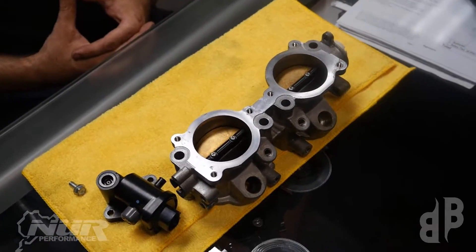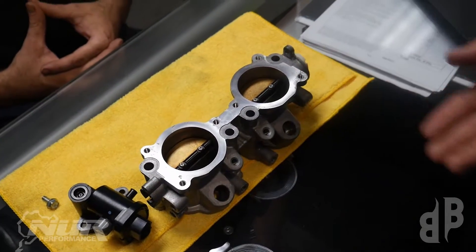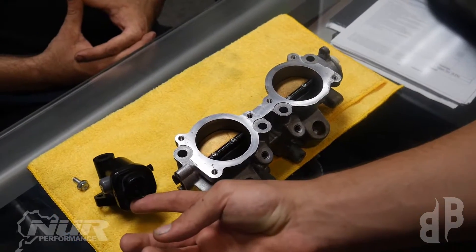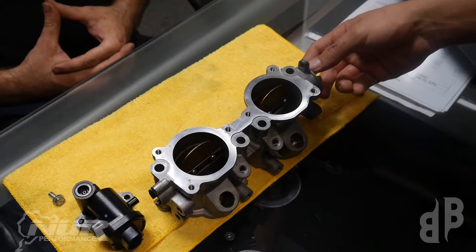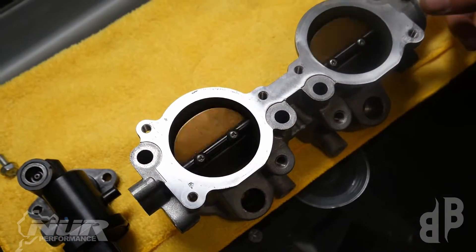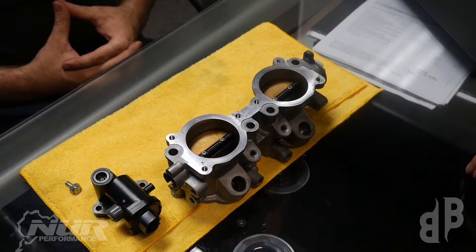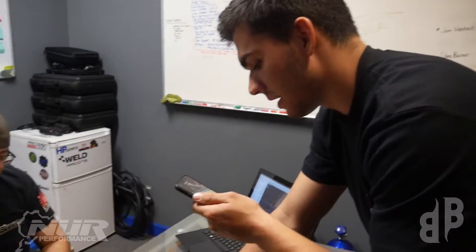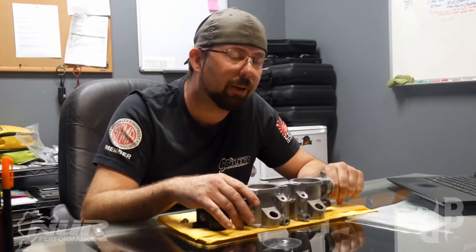Just like Drew explained, you can see the TGVs here. This motor connected to the five-pin connection is what operates the flaps. When the TGVs open you can see they open just like that and allow maximum airflow. But if they're stuck shut you can have an issue. As Drew said, the best thing in this case is to delete these mechanisms just in case the computer is not lining up with what they are actually doing.